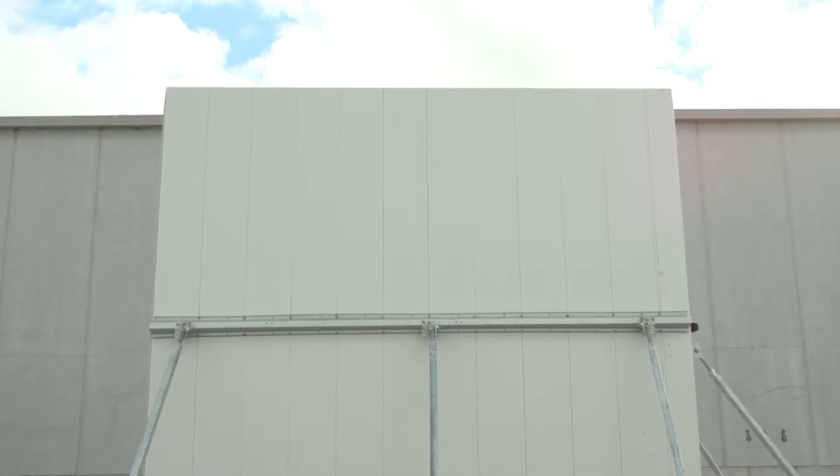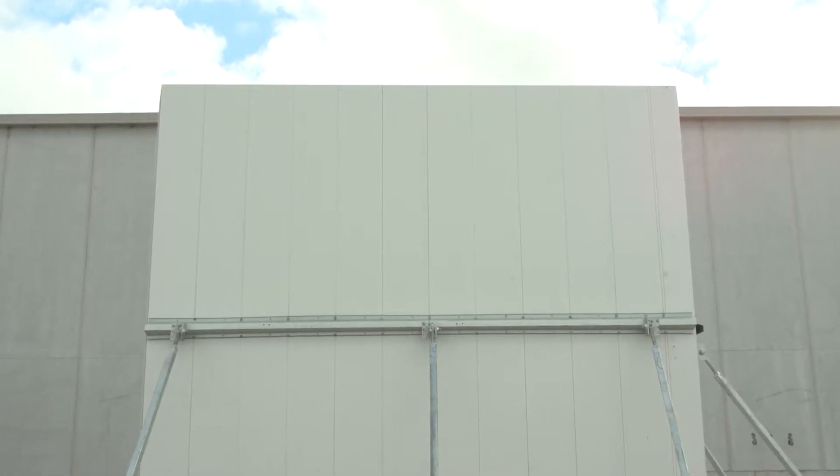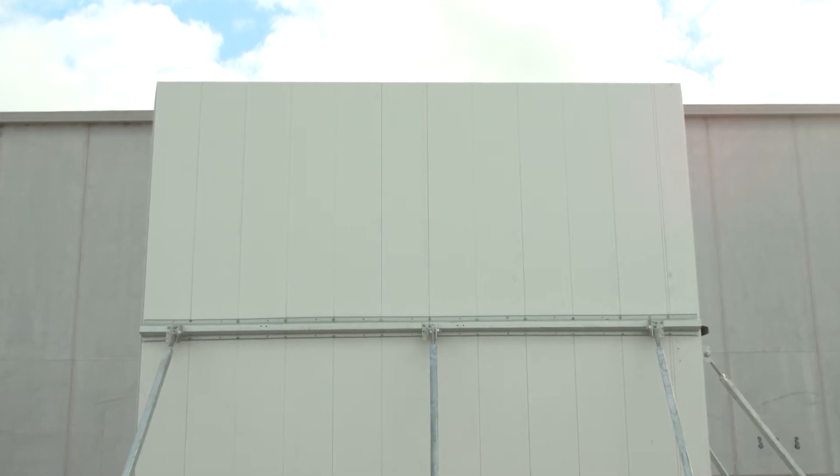Please refer to the ready wall installation guide for further detailed information on the recommended core filling of AFS ready wall.